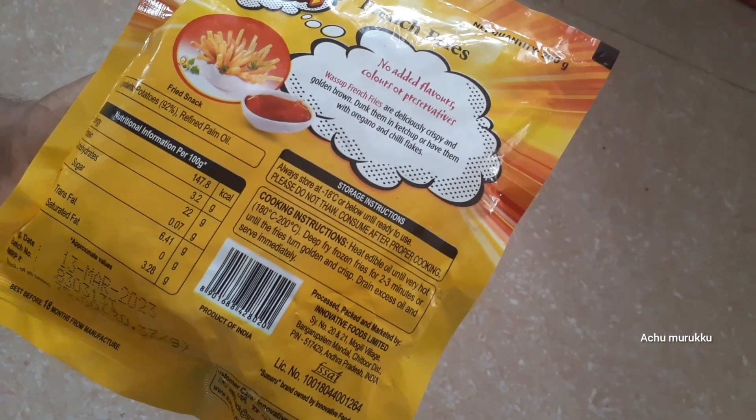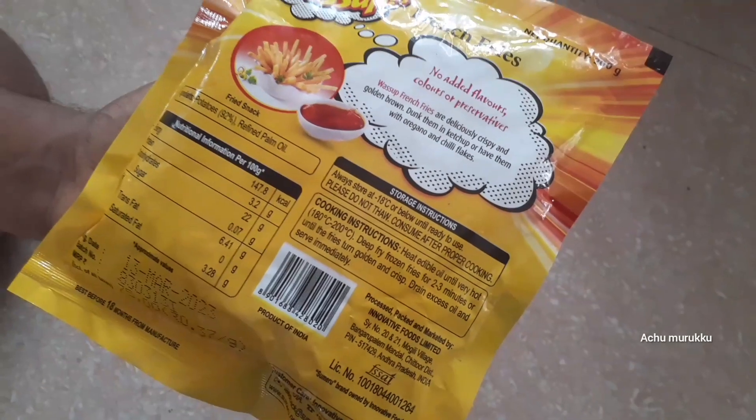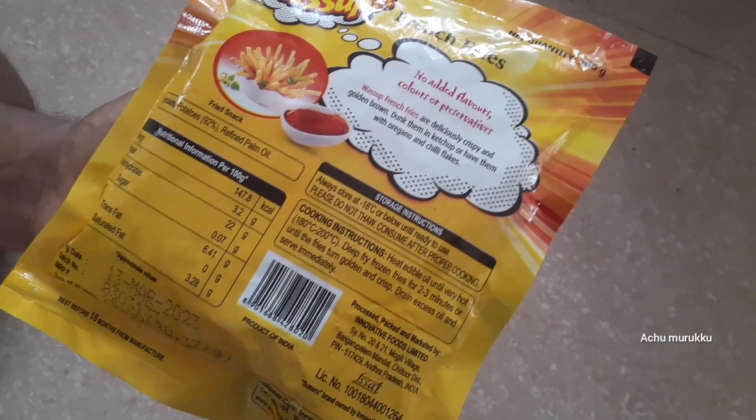It is a deep-fry for 2-3 minutes until it reaches a golden brown color. Let's try it.